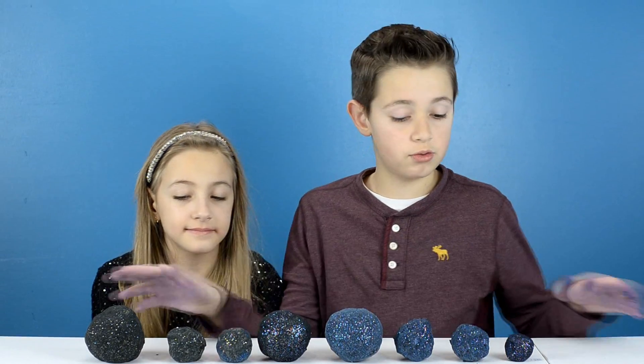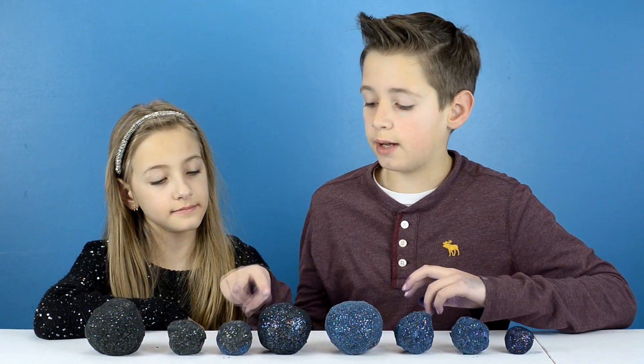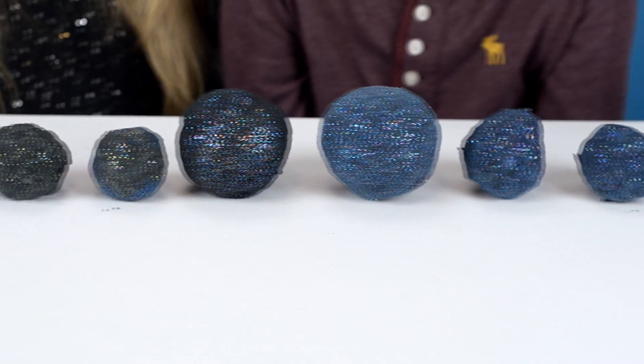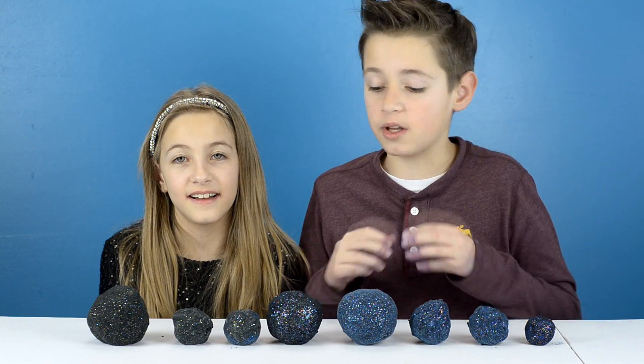So here are all of our moon rocks right here. We have four blues, two blacks, and two of them with black and blue. Now we need to let these dry overnight and we will be back filming tomorrow when these are all done.